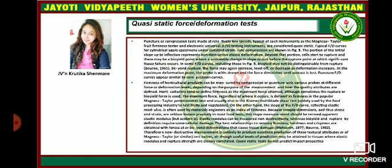The quasi-static force or deformation test — the puncture or compression test — may be relatively low speed. Typically such instruments as the Magnus Taylor fruit firmness tester and electronic universal FYD testing instruments are considered quasi-static. The typical FYD curve for cylindrical apple specimens under constant strain rate compression are shown. The portion of the initial slope of the inflection represents non-destructive elastic deformation.